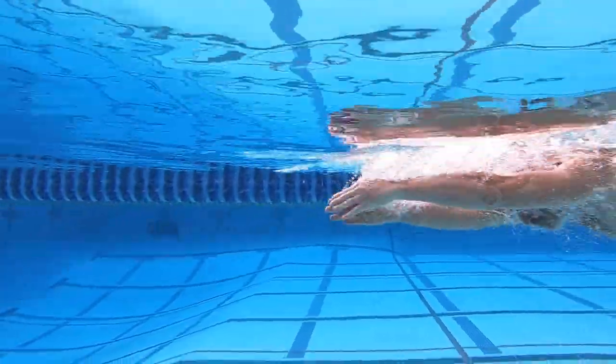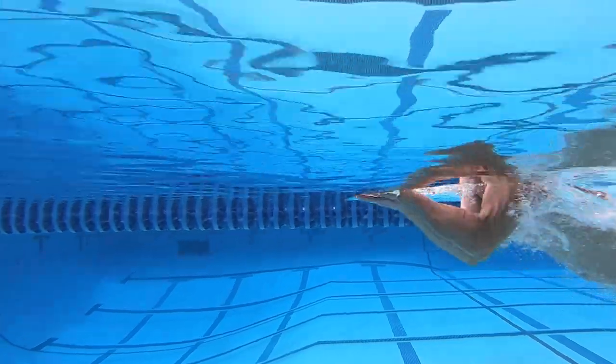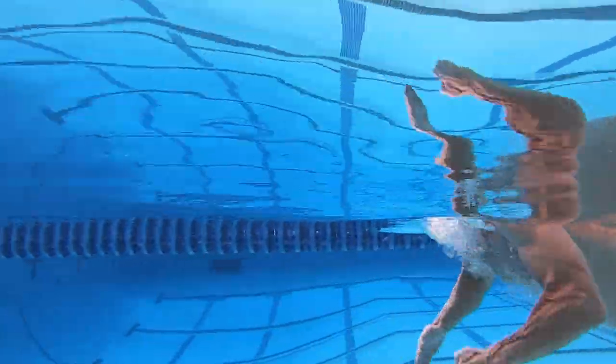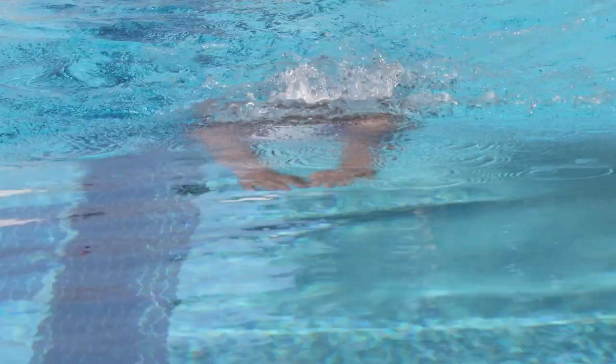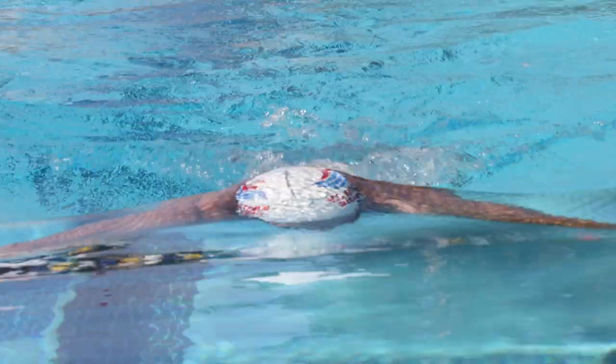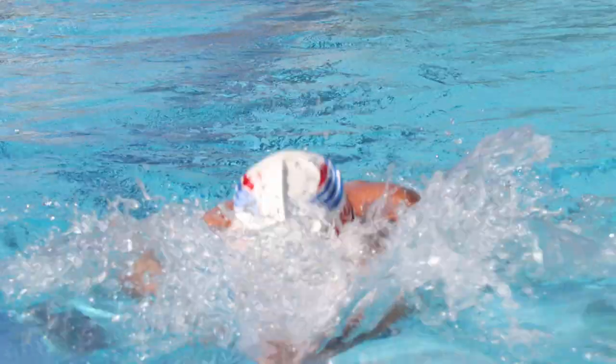The breath in breaststroke comes late in the stroke cycle and takes advantage of the lift created by the increased hand speed of the insweep being in sync with the initial drawing forward of the hips. You should exhale before your head breaks the surface so you can focus on just inhaling when your head is above the water.